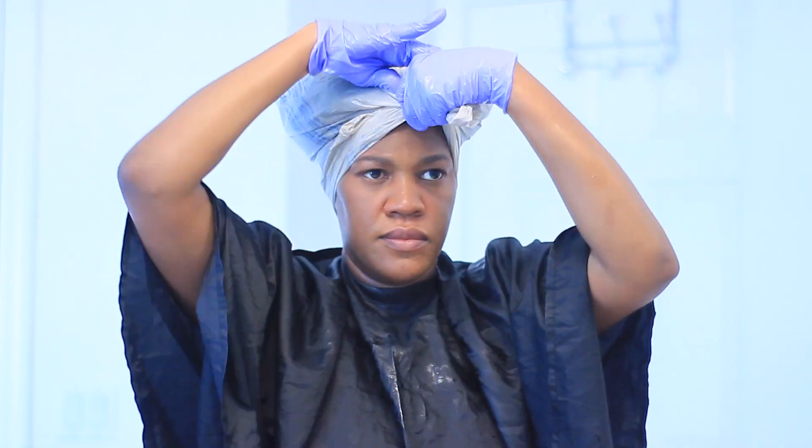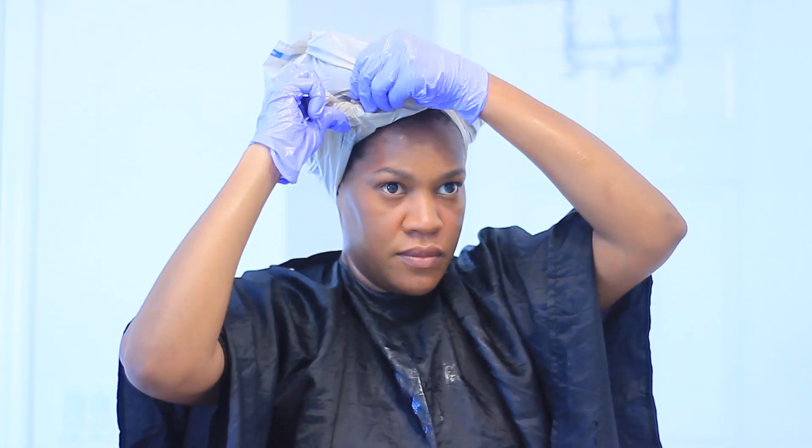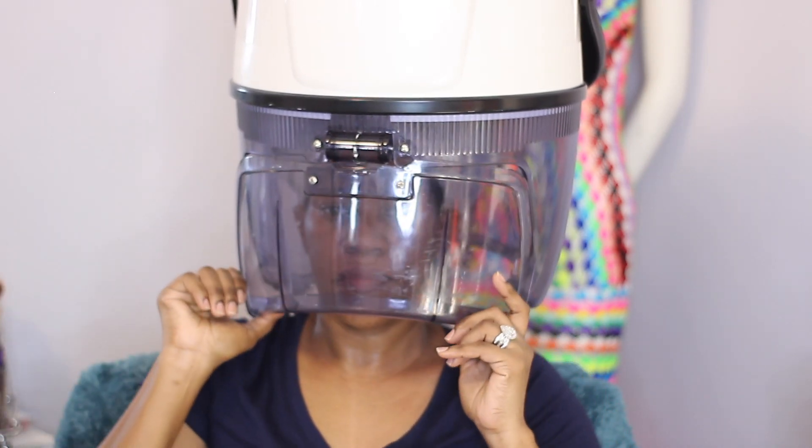I use them all the time. When I'm done, I just put on a good old Walmart bag to lock it in and I sit under the hooded dryer for 30 minutes.